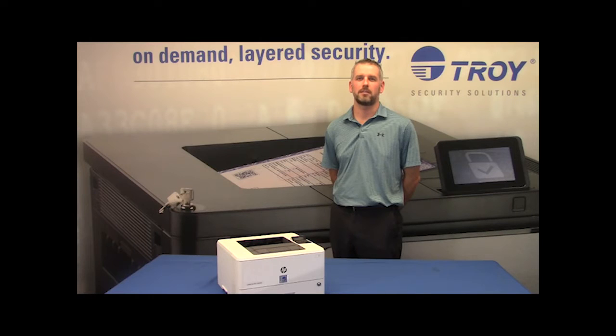Welcome to the Troy Video Library. Today we will cover the installation and setup of the Troy M402 Micro Font Kit.